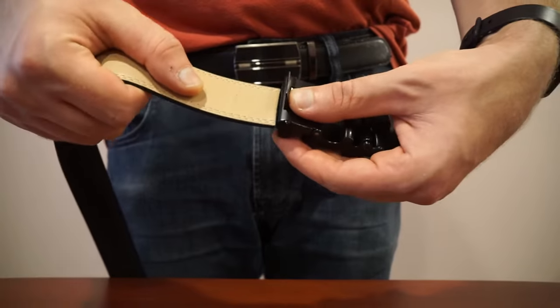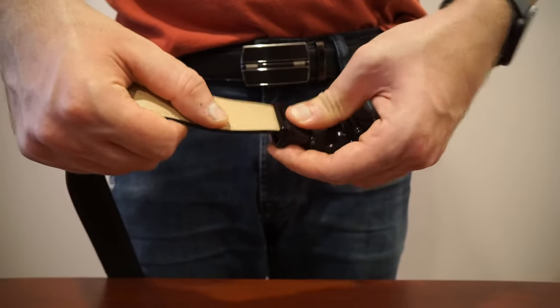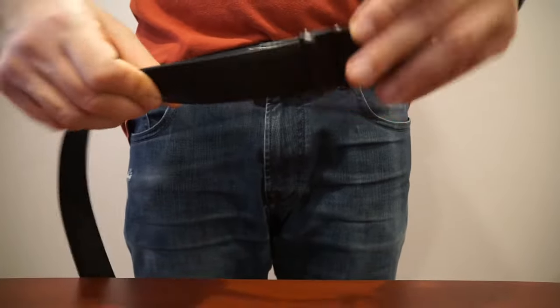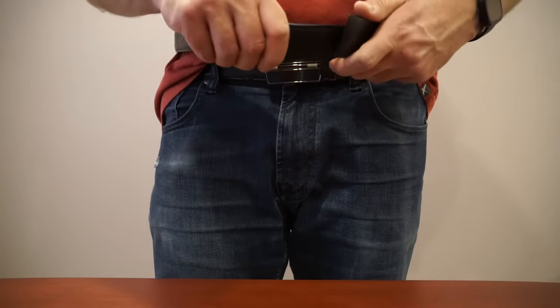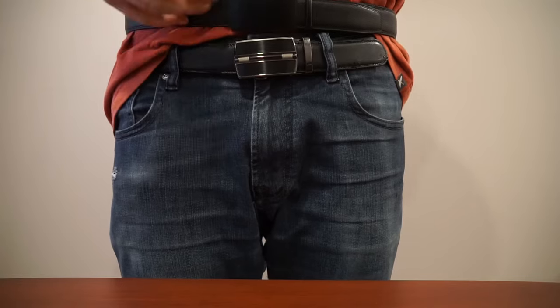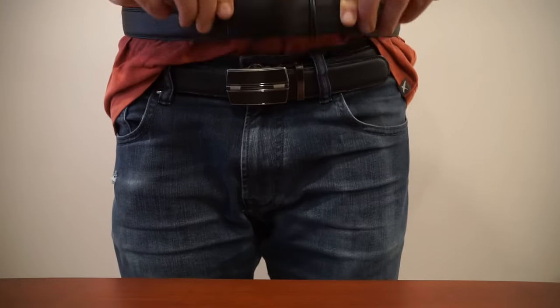Once you've done that, you can just insert it back into the buckle — it goes in like this — and then you push this in so now it's very secure and it's not going to come out. We can see how this looks. This is pretty much right for me; I probably could trim a little bit more off but I don't really need to.